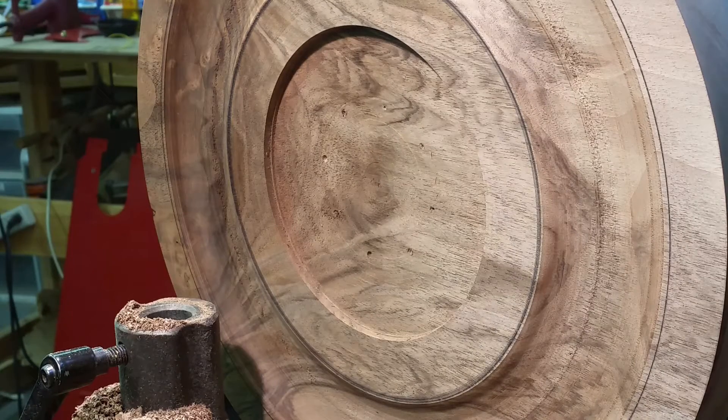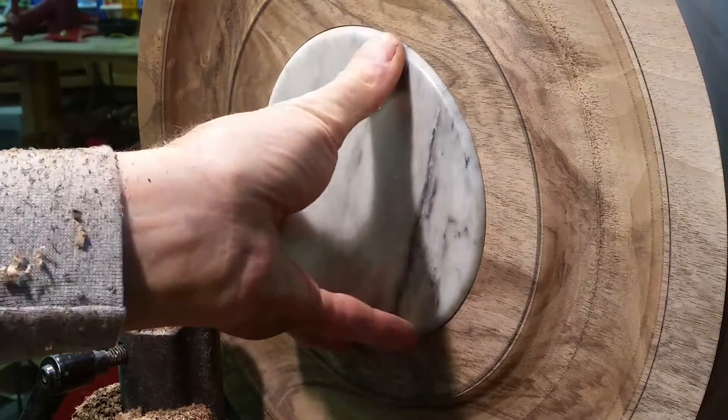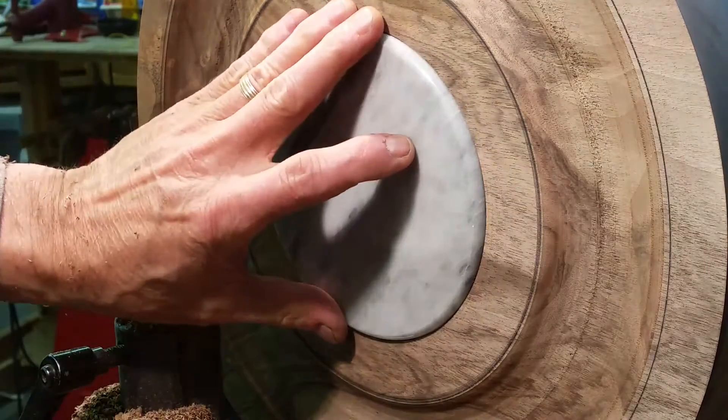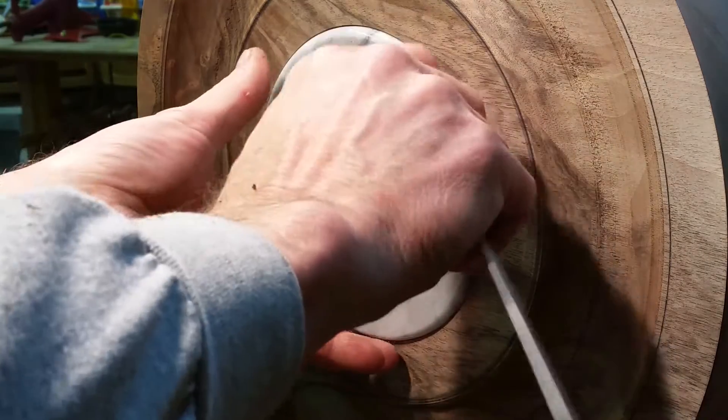Continuing on with the face of this piece, you see I've cut a recess that will fit this tile. You might be able to start guessing what this piece is at this point in time. It fits really good.